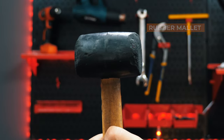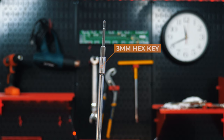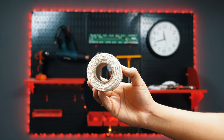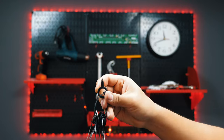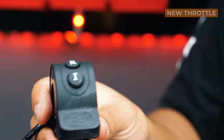For this task you will need a rubber mallet, a 5 millimeter hex key, a 3 millimeter hex key, electrical tape, string or brake line, pin set for connectors, scissors, gloves, and of course a new throttle.